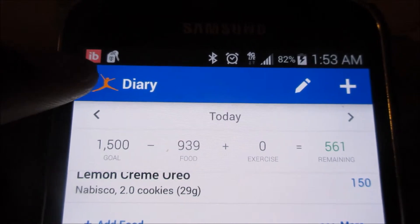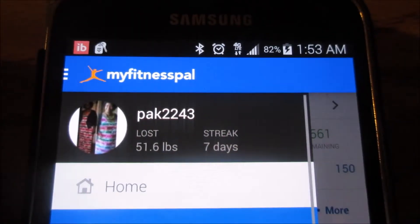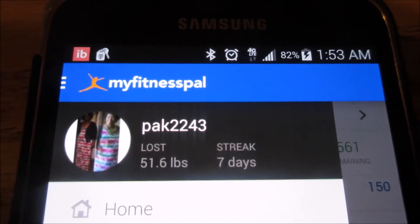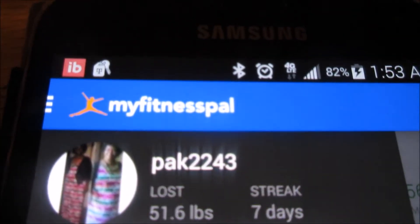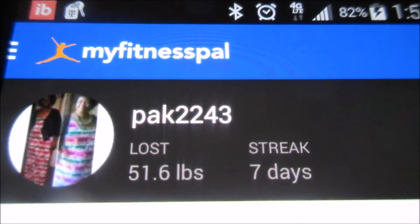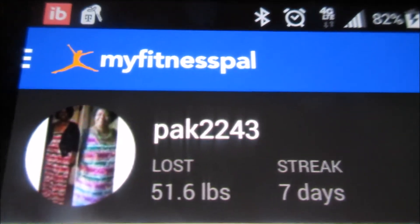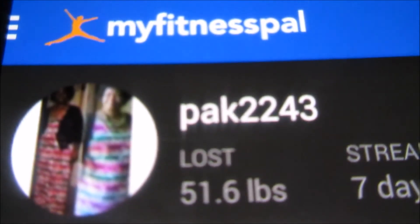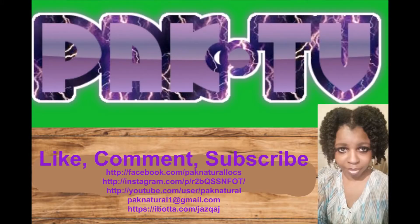I hope you found this video informative. If you would, please like, comment, and subscribe to my videos. I have a couple more MyFitnessPal videos coming. So see you then. Pack Natural, out.